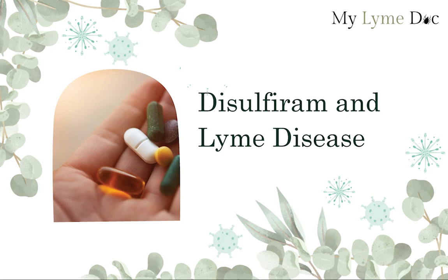Hey everybody, Dr. Diane from My Lime Dog here. In this video, we're going to talk about disulfiram and Lyme.